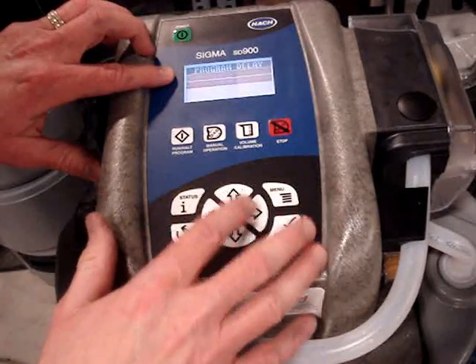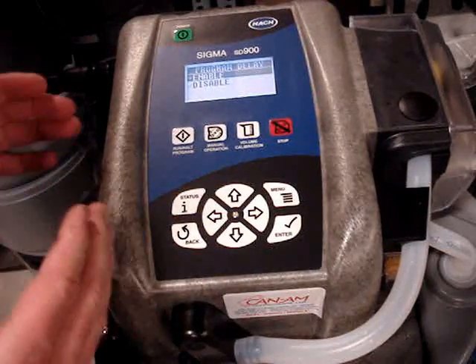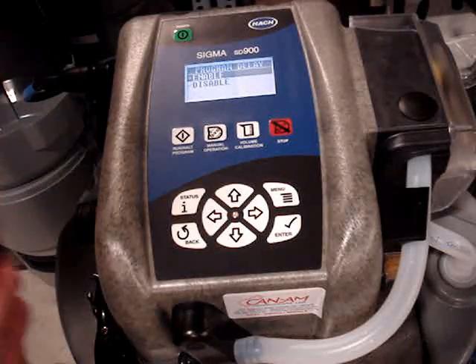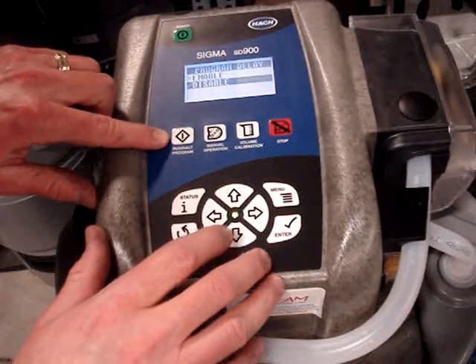Program delay — if I enabled that, I could set a time and date for the sampler to wait for, and when it hits that time and date it would wake up and start taking its samples. I'm going to leave that disabled and just start and stop the program with the run and halt program key.